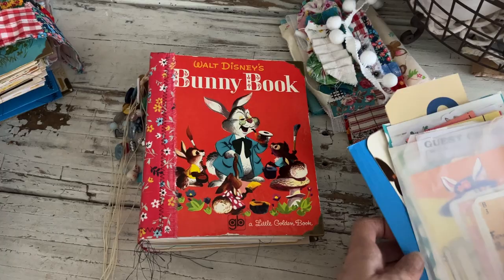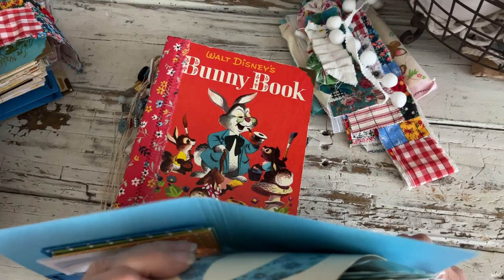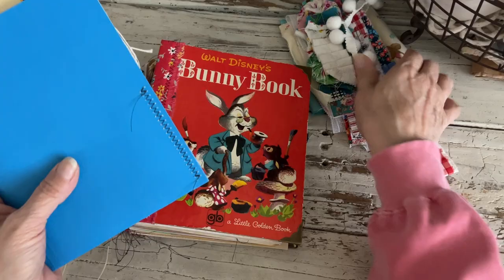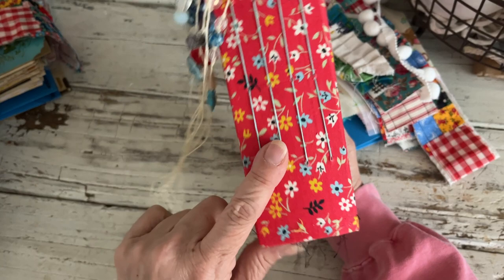Each one has a vintage Easter card or bunny card of some kind. There's also another guest check, two flashcards, and a little bag — you can cut it, stitch it, use it as a background, put it in your journal, or just add things to it and put it in the back of your book. Each one has the same number of things — similar but different. Things like the guest checks are the same, of course.